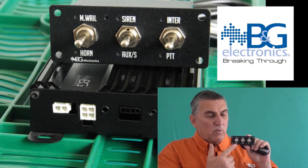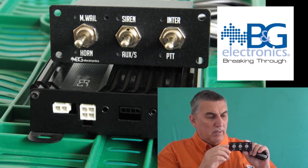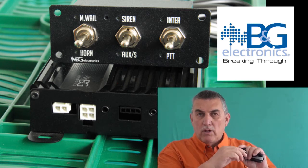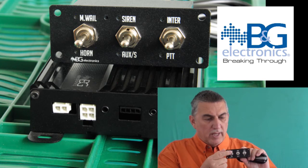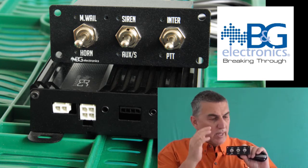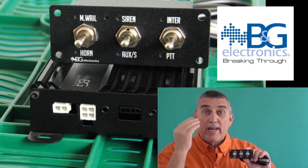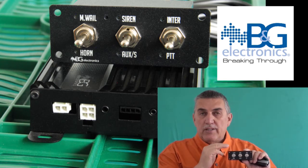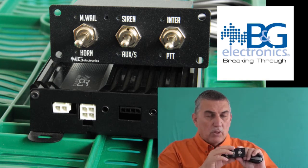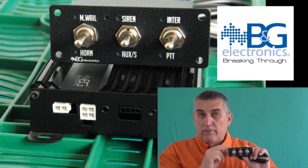For law enforcement, we have a larger switch panel. This gives you three controls also. Each control goes up momentarily, goes down, and has a center control. It works identical to the other one. It has your sirens and your chirp — all included inside of your system. This is the standard for law enforcement use.